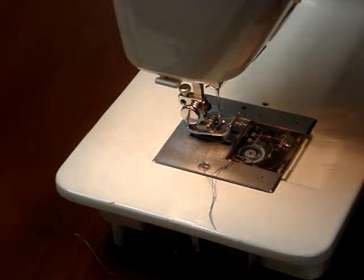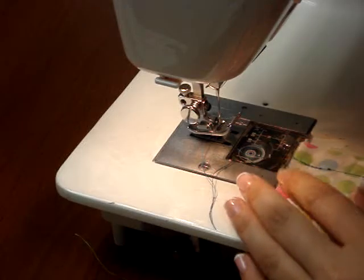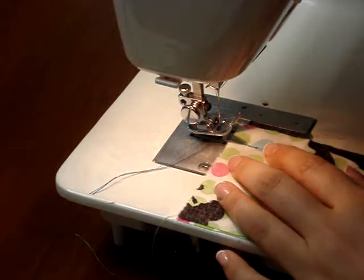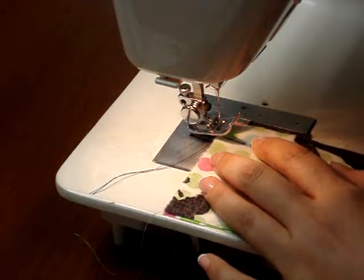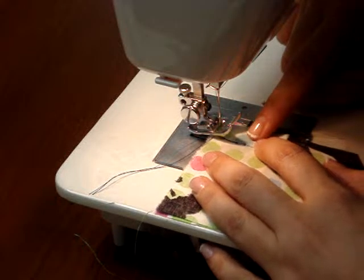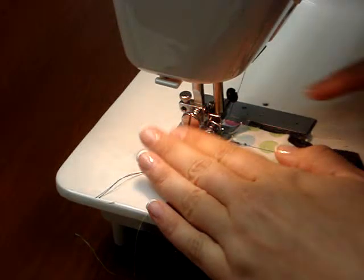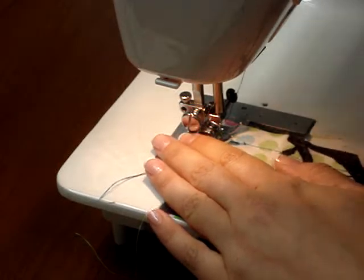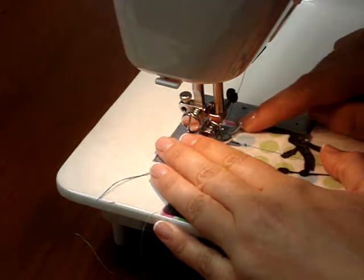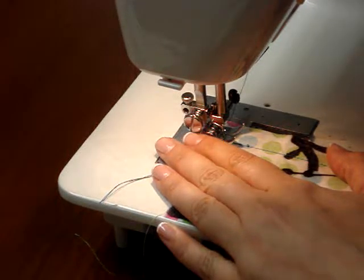The first one we're going to do is create a second row of stitching about 1/8 inch away from that first stitch. So I'm going to line up my fabric. We did our first stitch at 5/8 inch seam allowance, so we're going to move it back to the 4/8 or the 1/2 inch mark. I'm going to lower my needle and presser foot, doing another set of stitching right along the edge — 1/8 inch closer to the actual edge of the fabric.